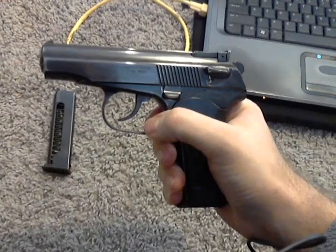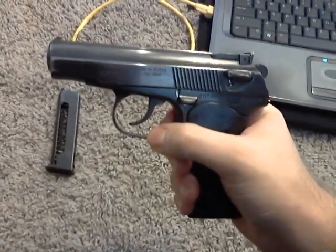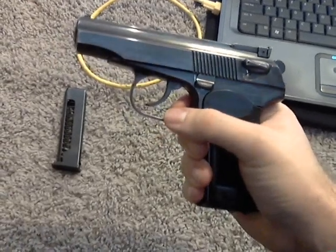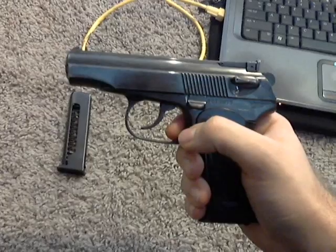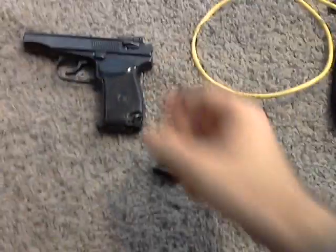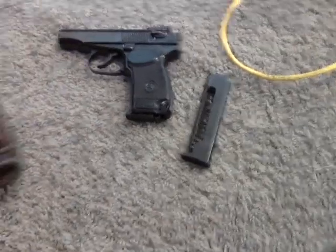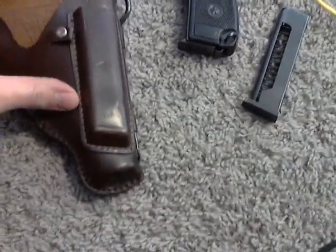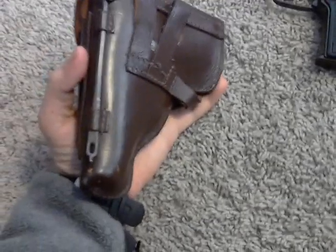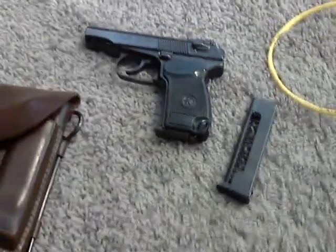Hopefully I get some range time with this. I'll go to an outdoor range because all the indoor ones are really restrictive when it comes to their ammunition requirements. But yeah, it was a good buy for $300. I got those two magazines and it also came with a leather case — you have your magazine holder, and on the back there's a little slot for your cleaning rod. So it was a good buy. I'm pretty pleased with it.